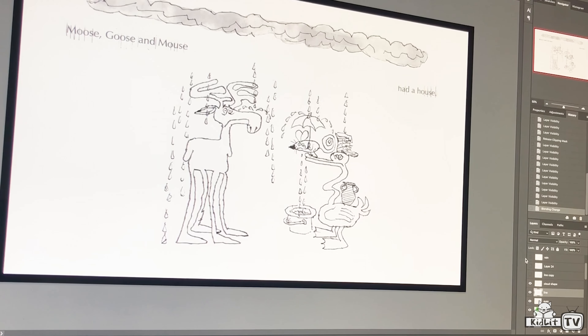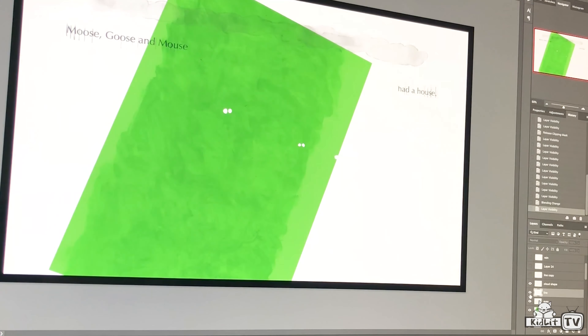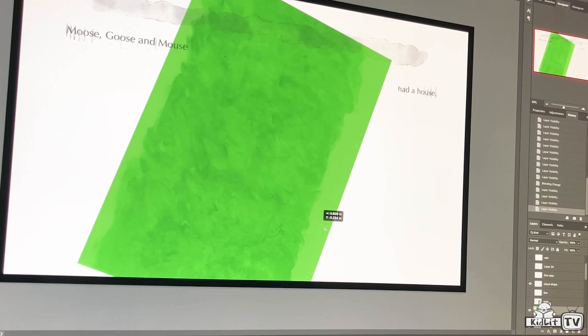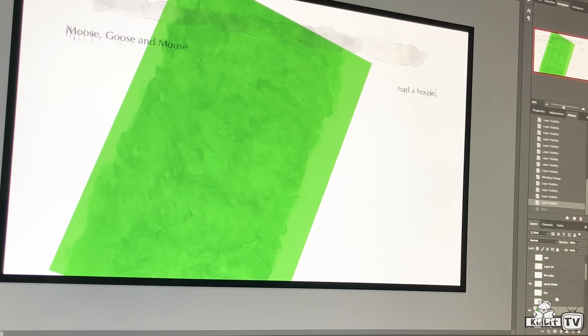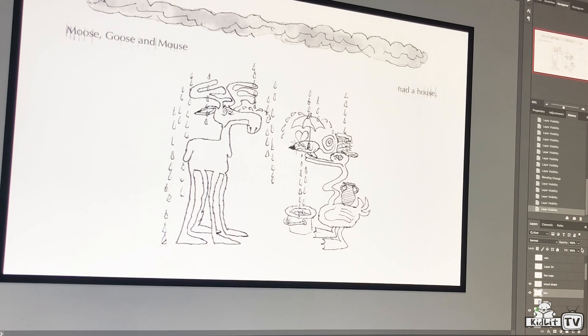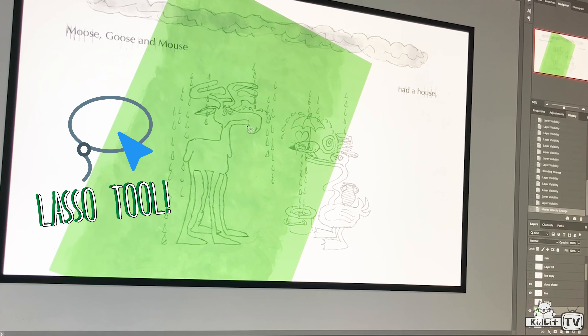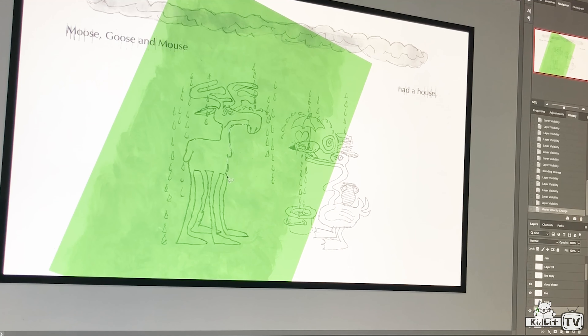Here I am on my computer. I'm going to take my drawing and my colored paper and move it wherever I want it to go. I'm going to make the drawing a little bit see-through so I can see the colored paper behind it. I'll use the lasso tool, which lets me trace around the outside of the character. So I'm just going to follow along the outline of the moose and make sure I trace everything.